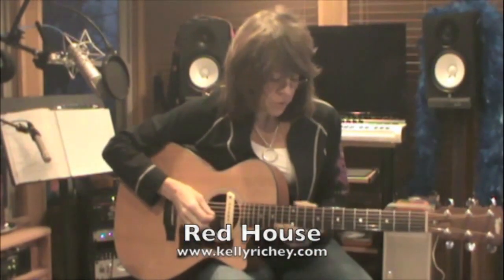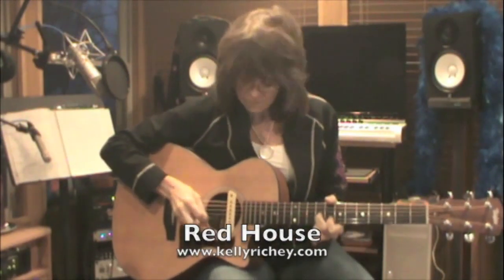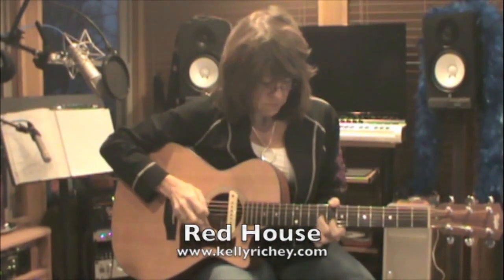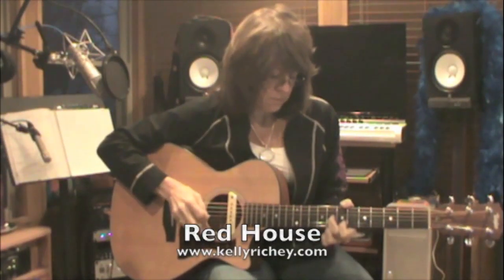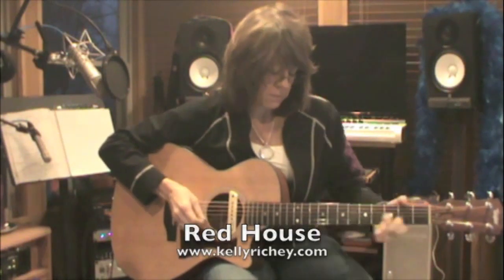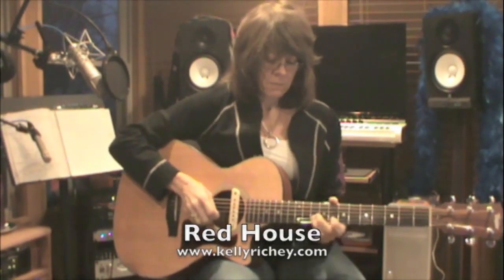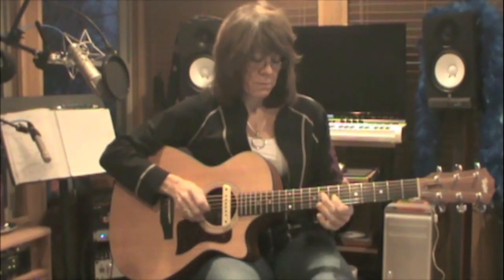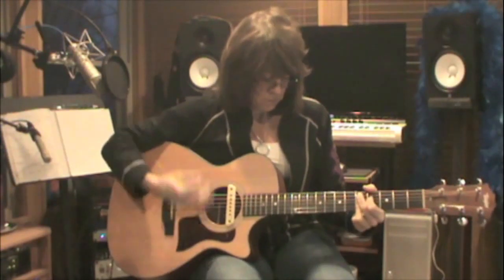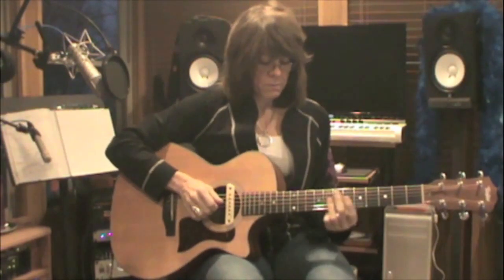The next song I'd like to address is Red House, and if I was going to do this on the acoustic — it's a good song, so I'm going to take a look at it.